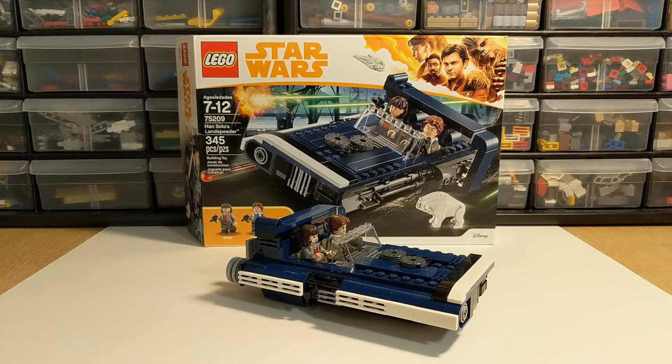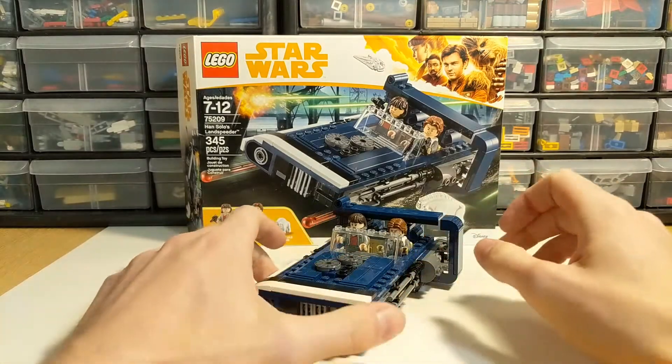I did appreciate the build, but it's kind of sat on the shelf for a bit. I'm in the process of packing stuff up to move back from the summer, so before I packed this away I wanted to take a look and see what we have in this interesting set.